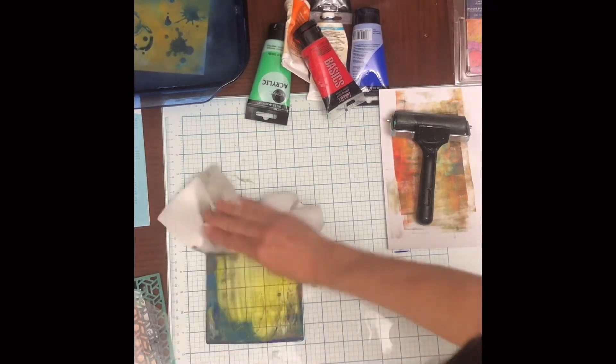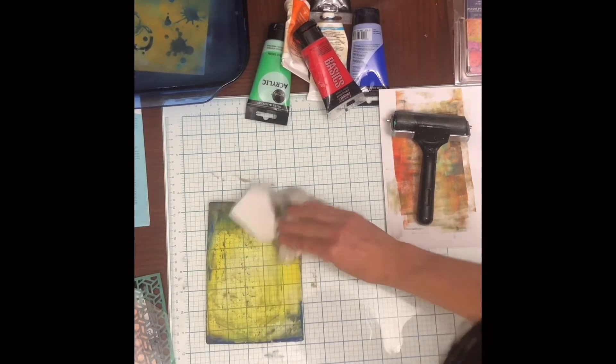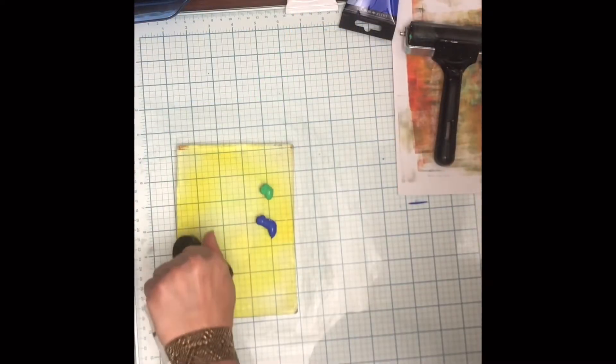You can wipe this off with a baby wipe or just water — be gentle. Don't wipe too hard or it can ruin your plate.